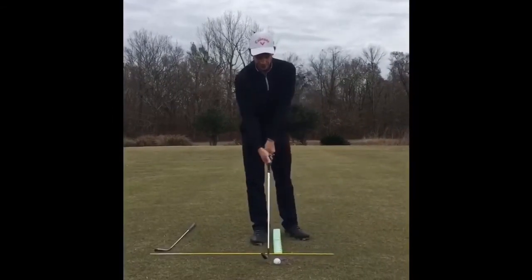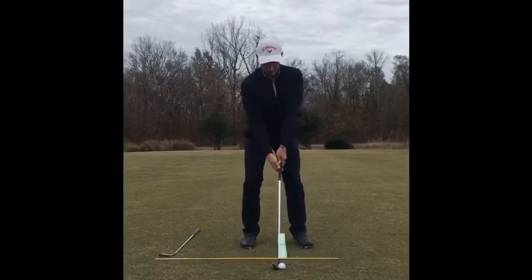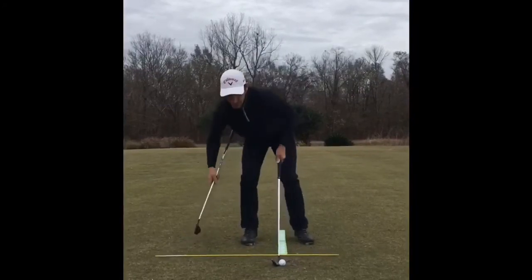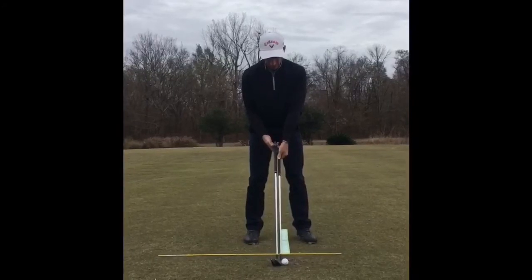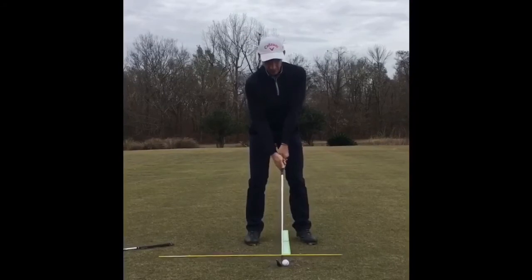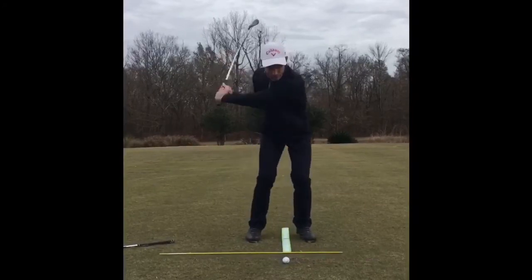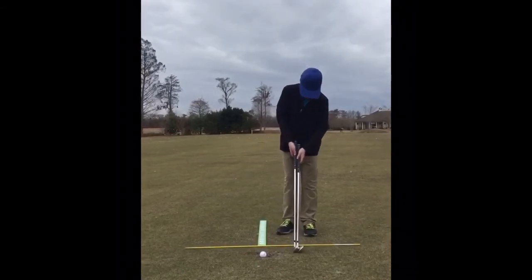I'm going to show you an easy way to hit this shot. In a previous video I talked about ball position, so I'm going to take the ball position of my 9-iron and move it ever so slightly back. Now I'm going to take the 7-iron and turn it into a 9-iron — I'm going to grip it the same length as my 9-iron and put a 9-iron swing on my 7-iron. We're going to try to flight this ball down and keep it under the wind. Let's turn my 7-iron into a 9-iron.